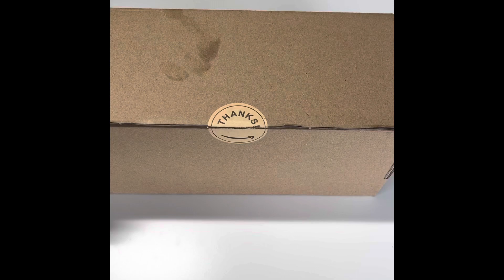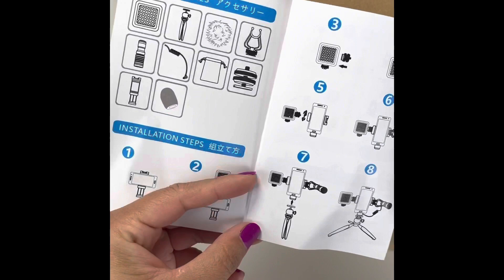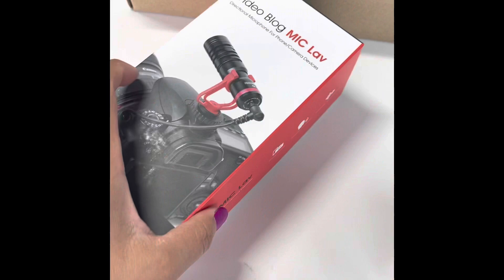The box came with a cute little thank you sticker, an Amazon thank you card, and a one-year warranty. The manual is mainly in Chinese but it's pretty self-explanatory. It comes with a tripod mount and this is your microphone box kit.